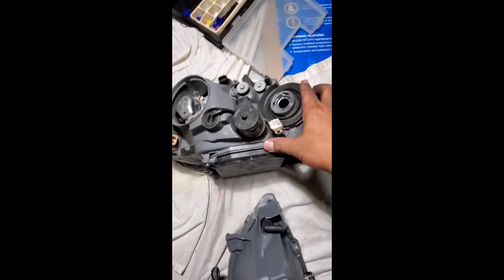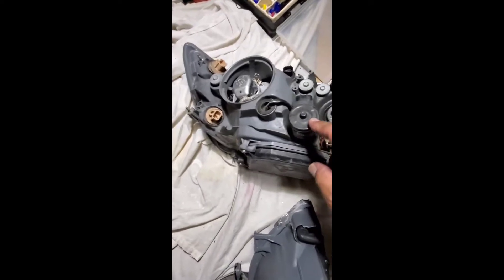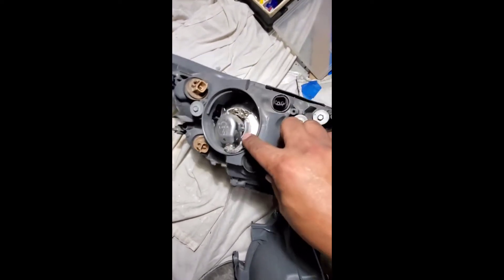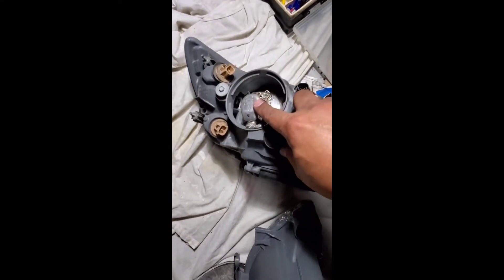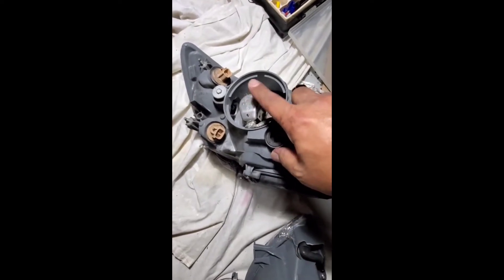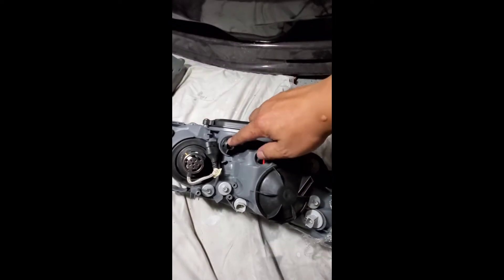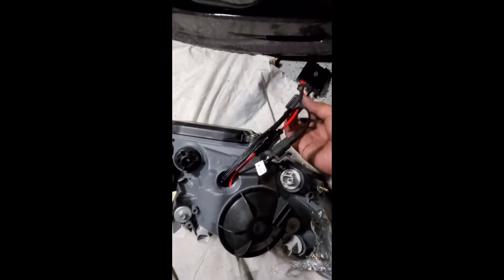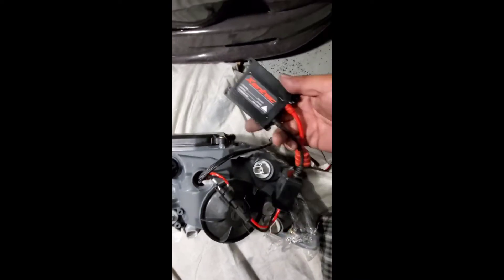On the original headlights, this is part of the HID ballast that comes with the Lexus. We're not using it anymore — we're switching to all H1 HID bulbs, so we don't need this ballast. The HID H1 bulb is already installed inside.